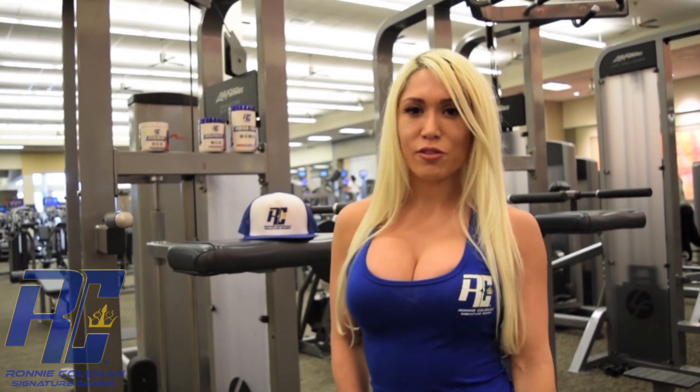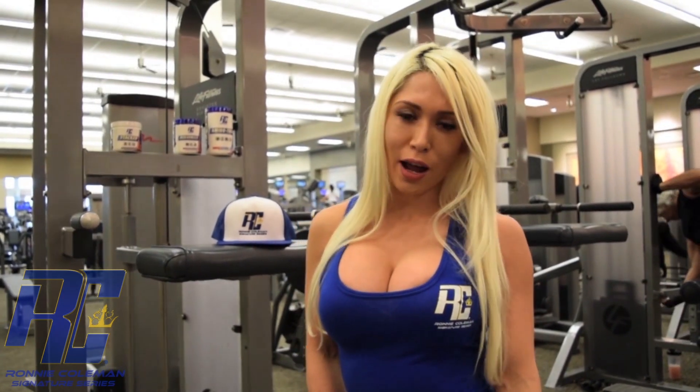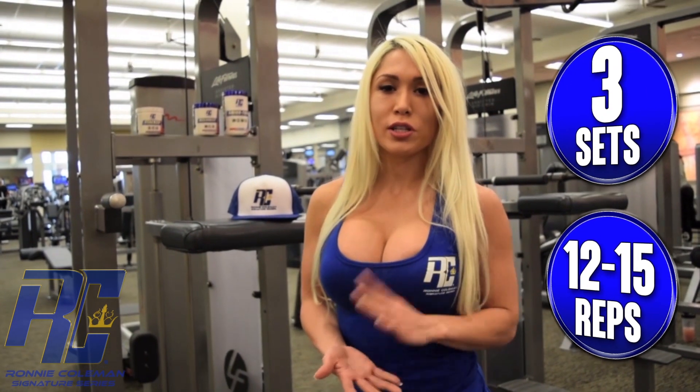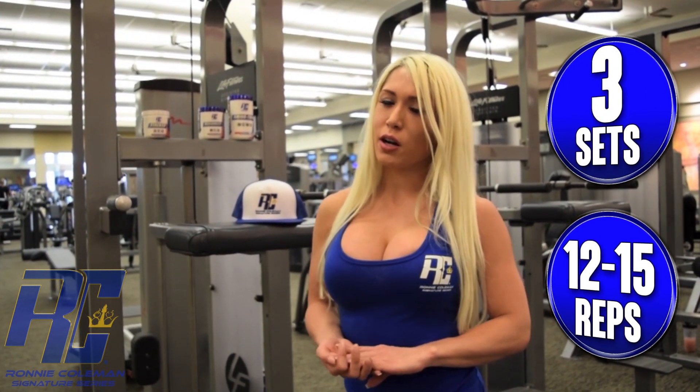Hi guys, this is Marley C. Pace, running column and signature series. Today we're going to do another fluke workout on the Assisted Pull Machine. We're going to do 2-3 sets of 14-15 reps.